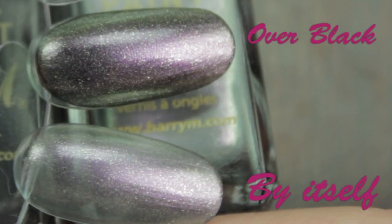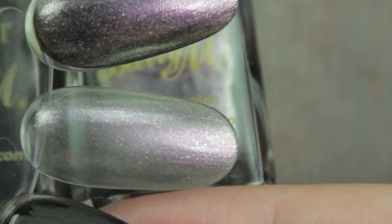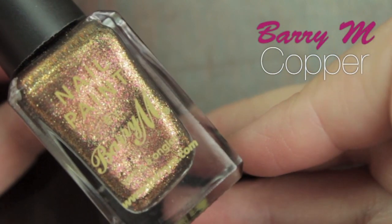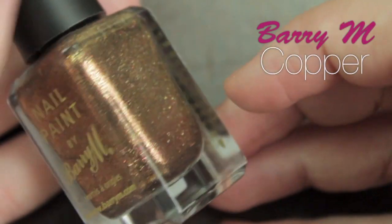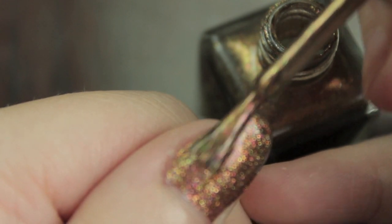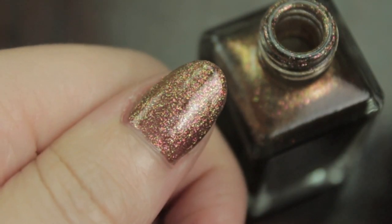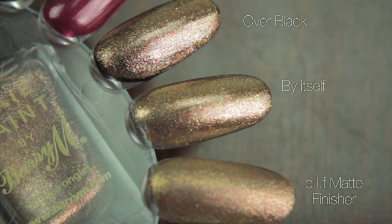The black also looks lovely underneath some of the following colors. This silvery lilac is okay on its own — it works as a bridal nail look — but when you put it on top of black it's absolutely gorgeous. The same goes for this copper one. It's got so many colors; this is my favorite out of all of them. It's just shiny and pretty.